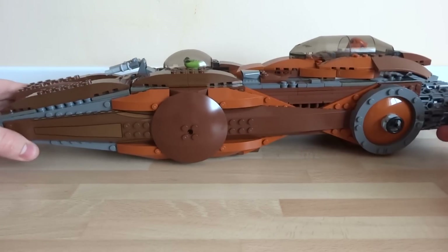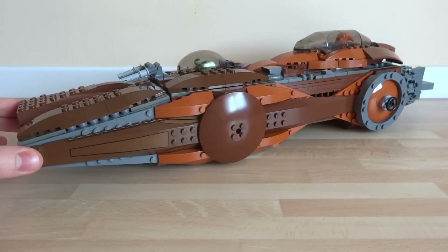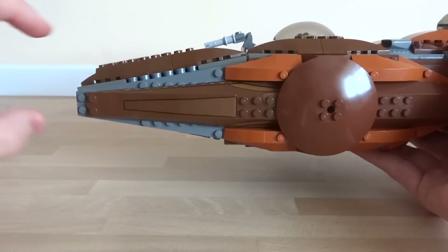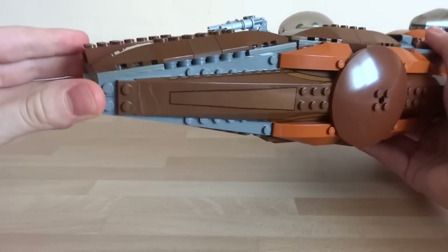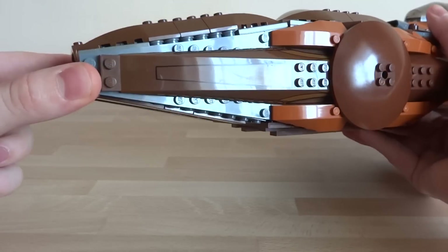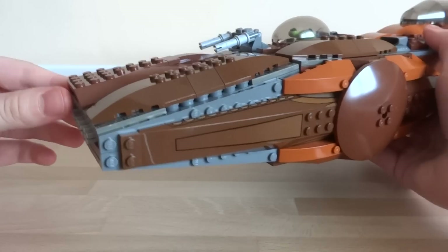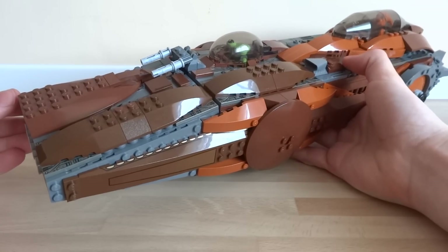We'll take a look at this space pirate ship in sections, starting with the front. If you look around the side, you can see that the front has a really narrow wedge shape. This part actually reminds me of the front of a World War One tank because of the angle of the incline — an unintentional feature, but it really adds to the menacing feel of the ship.